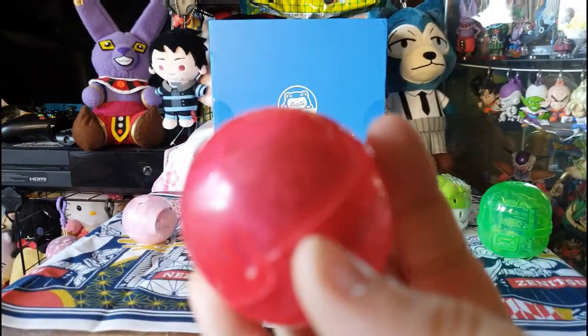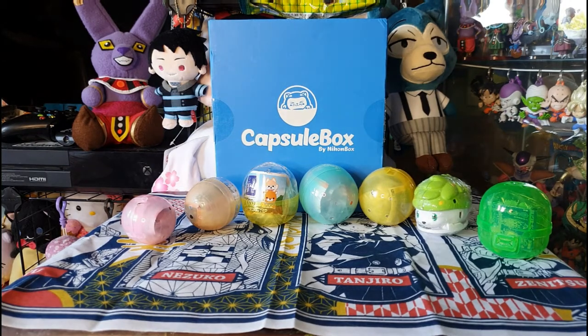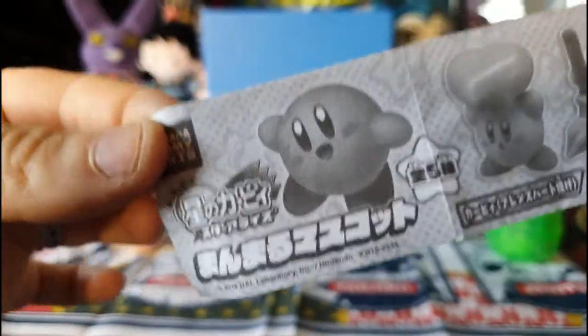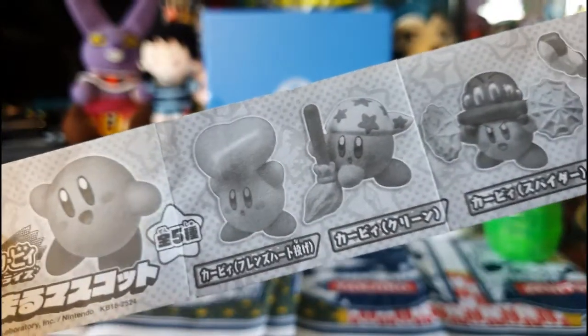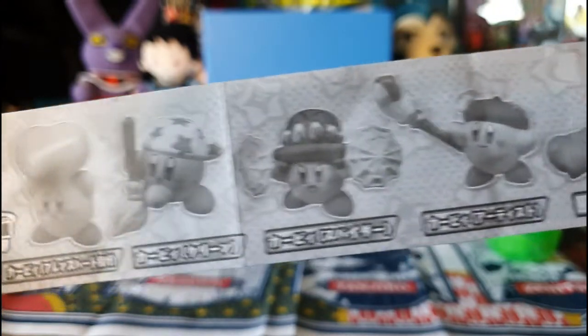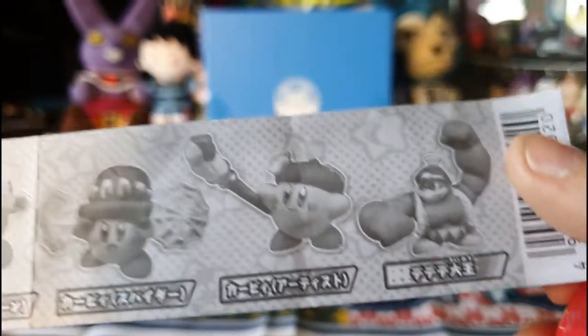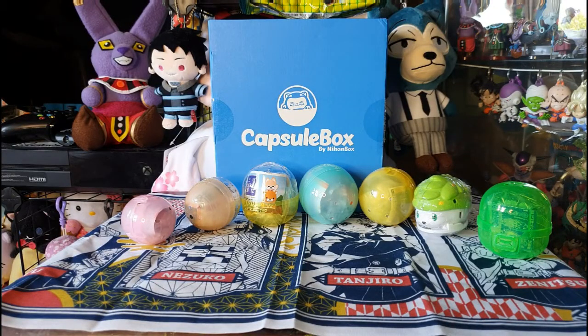So let's open this red capsule first. It looks like we got a Kirby item in here. Looking at the leaflet, it's not the same series as the last one we had in the gachas crate — I was hoping for another costume character. In this set we have Kirby carrying a heart, Kirby doing some sweeping, Kirby pretending to be Spider-Man, Kirby doing some painting, and a JoJo-looking King Dedede, which I don't want to touch with a ten foot barge pole.